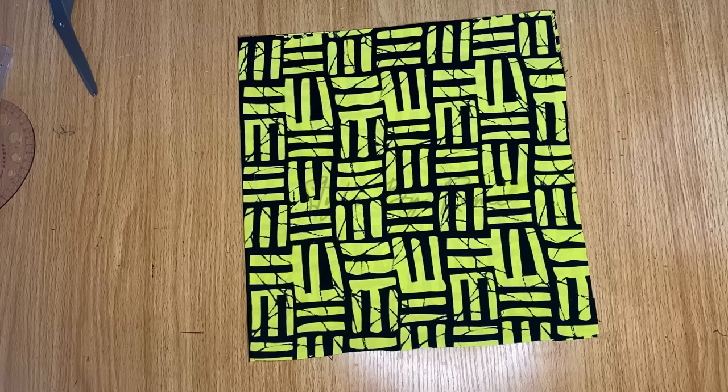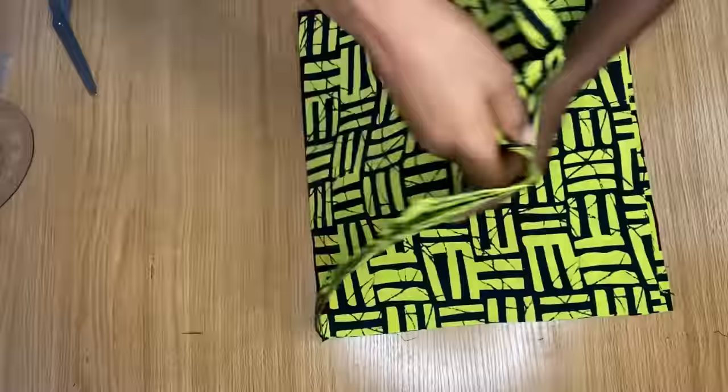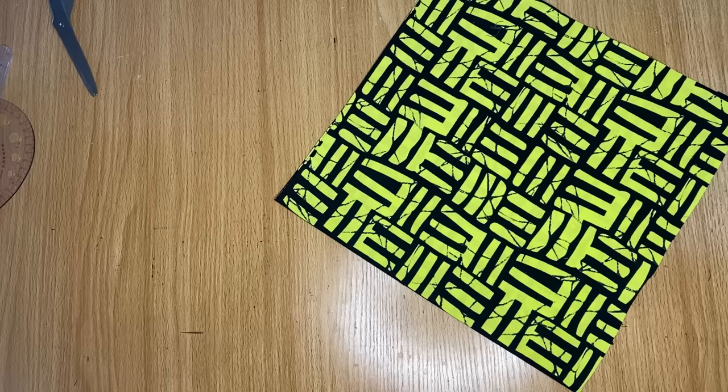To cut out any flare you must fold your fabric into four. So that's what I have done here — the first fold is into two like this, and then folded again to give me four folds. We're going to be taking our measurement from the point that doesn't have any cuts. When you fold your fabric you'll notice there's a point that is just folded with no cut — that's where you take your measurement from.